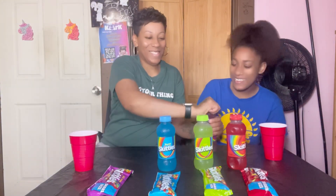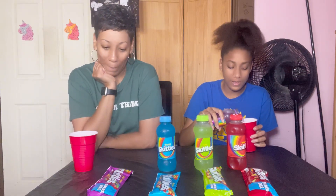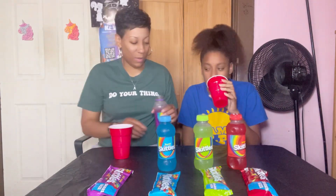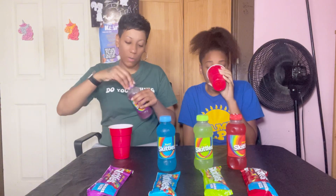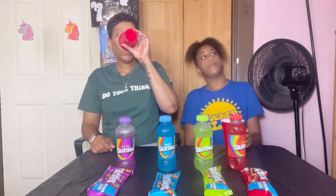I keep laughing so I'm gonna pour a lot. Let me try. See how it tastes. No, I don't like it — it don't taste good, but it don't taste bad either.